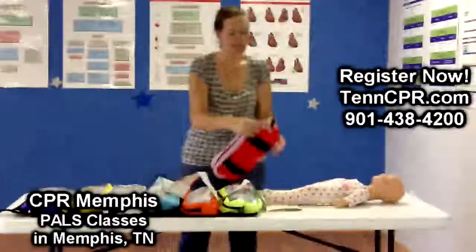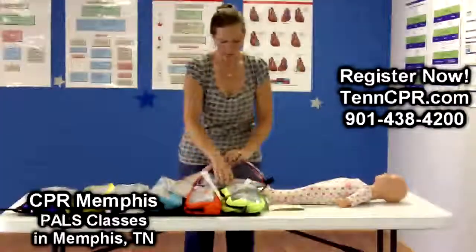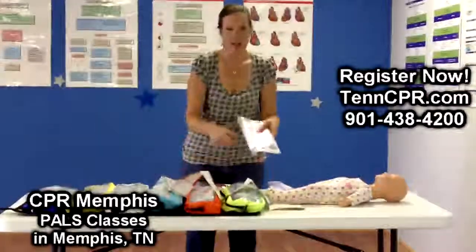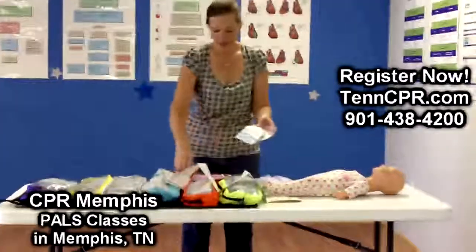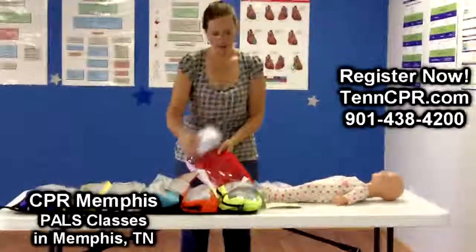In this bag is everything you need in the event that this child is in cardiac arrest. It has ET tube sizes, it has your IO equipment, it has your IV catheters, an IV start kit, as well as other airway adjuncts.